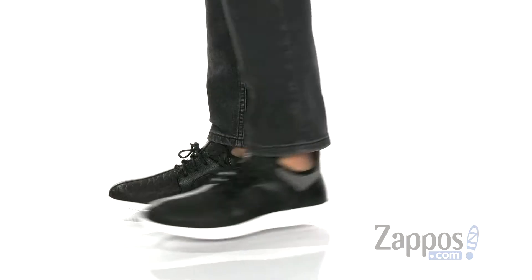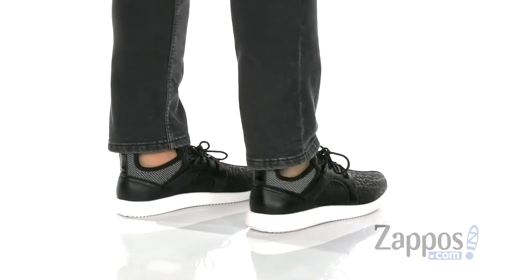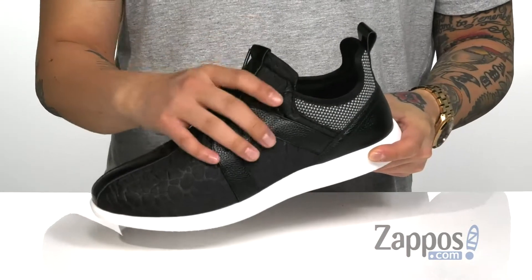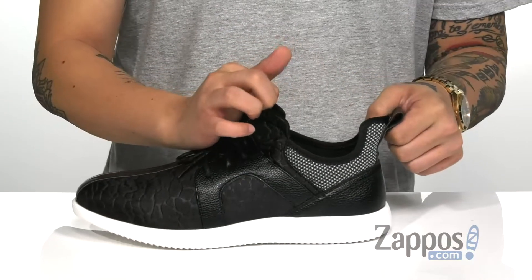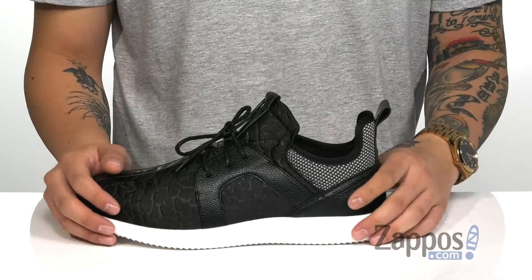This lightweight shoe from Stacey Adams has a very unique silhouette to it. Made with a textile upper with a croc print and synthetic accents throughout for a bit of style. You even got a traditional lace-up design that's going to provide a secure fit around the foot. I love that the tongue and collar is one piece for a sock-like fit with a soft neoprene lining.